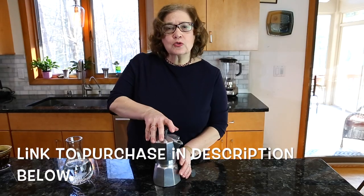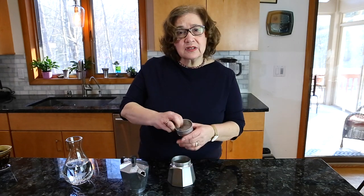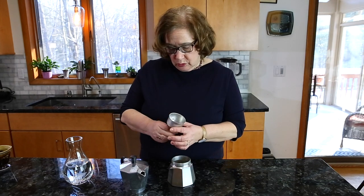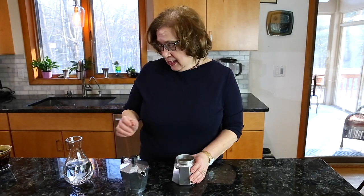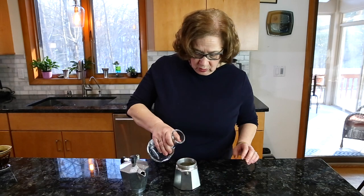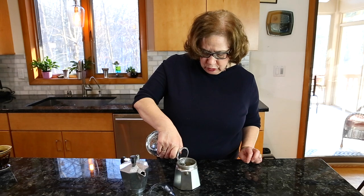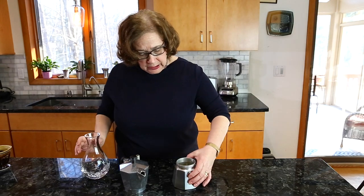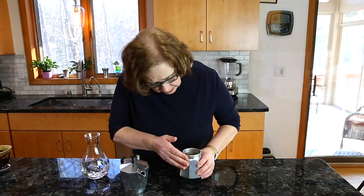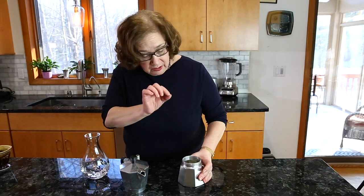The first step is to unscrew the top. You see we have a canister — this is where the coffee grounds go — and then we have the reservoir where you put the water. Fill this with water, and as you can see, there is a pressure release valve. The water must go under this pressure release valve; it's right below that nut, that valve.